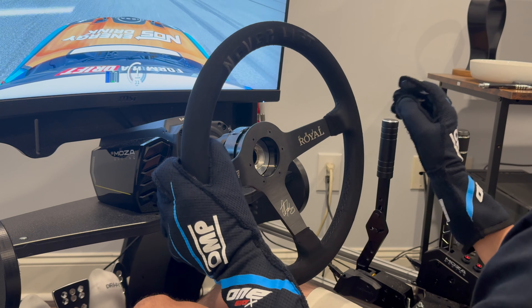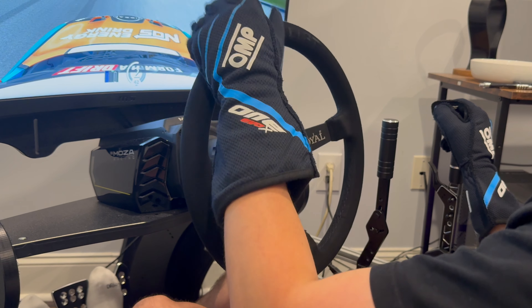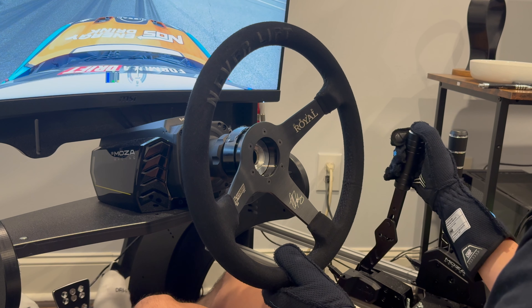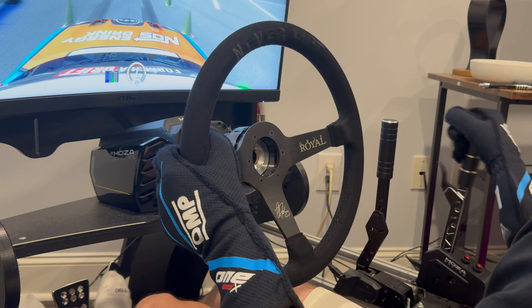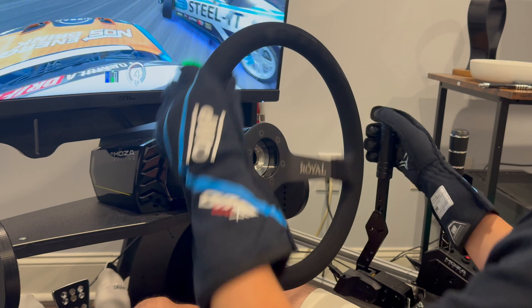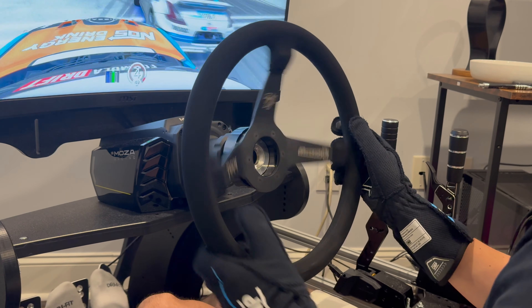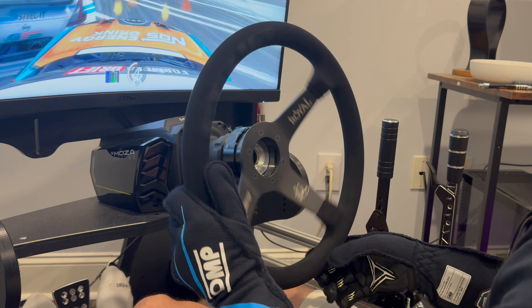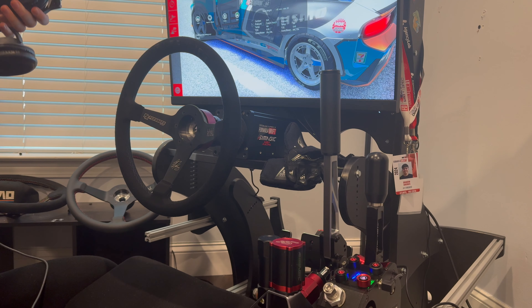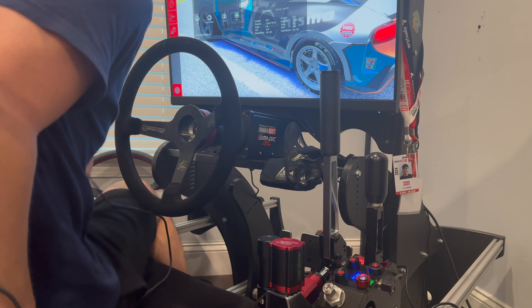If budget is your biggest constraint and you can't shell out $2,400 for a full Simagic setup, I'd try to mix and match. I would go Alpha U over the R21 every day because of the oscillation problem. On the shifter, if you're a drifter prioritize the Q1; if you're more into racing the SGP is fine, and then take the HPP over the TBRS. For pedals I'd take the P1000s every day — they're just way better than the CRPs, and being able to feel your throttle input properly is fantastic.